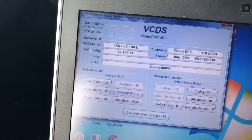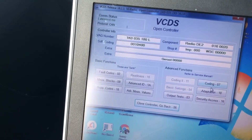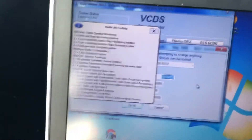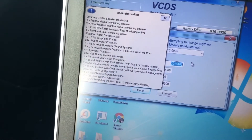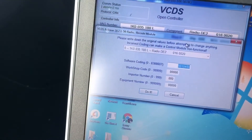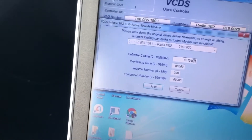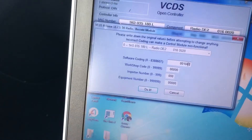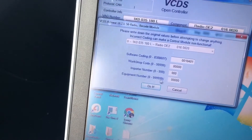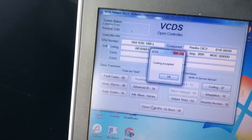Let's go to 'Coding.' The software code that's probably going to be in there is 0010400. All we're going to do is change the last digit to 1, making it 0010401, and hit 'Do It.' Coding accepted.